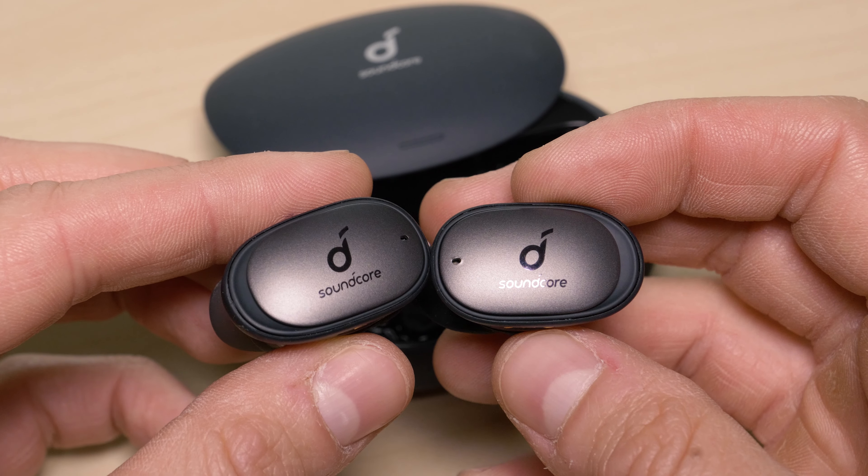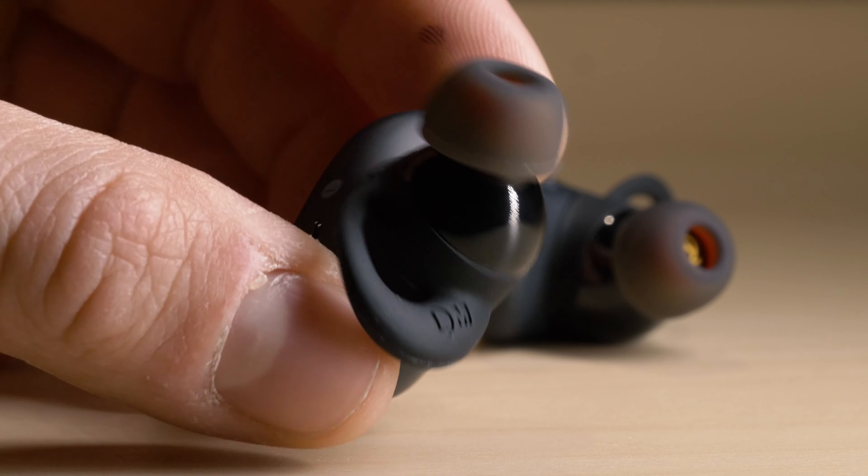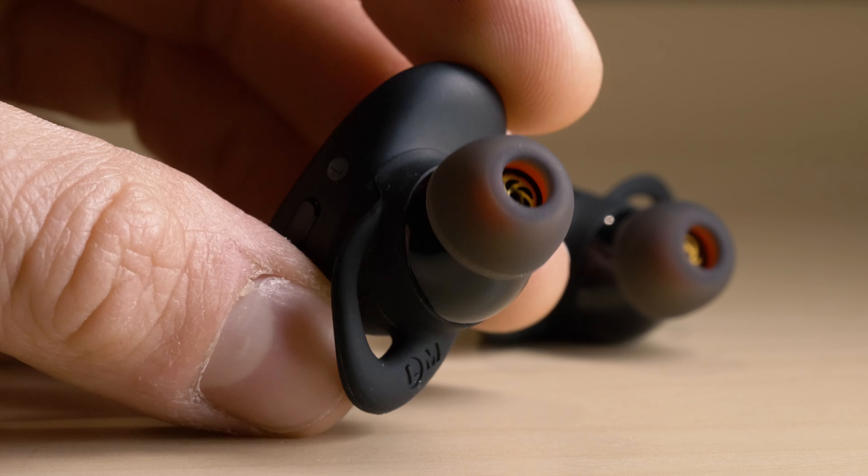The Liberty 2 Pro's also have an IP4 rating, so they're splash-proof from any angle and sweat-proof.